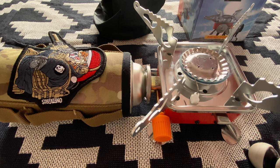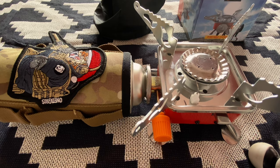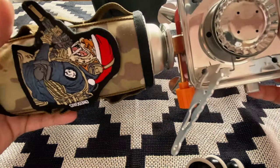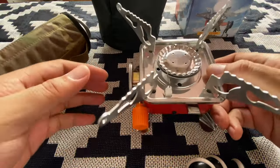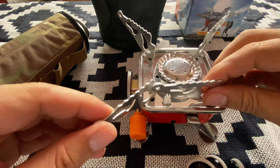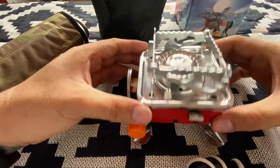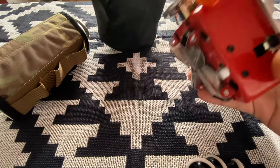Once you're done using it, adjust the flame adjuster to turn it off. Before you disassemble it, wait for the stove to cool down. Once cooled, twist and remove the canister. First thing: fold the pan supports back, flip them in, and put it back in the storage bag.